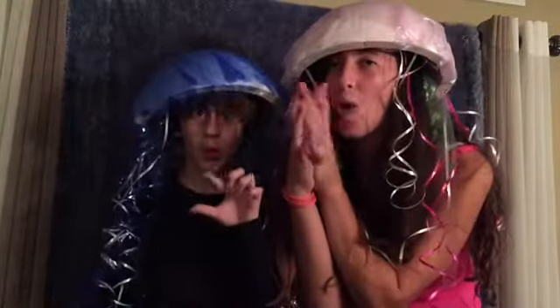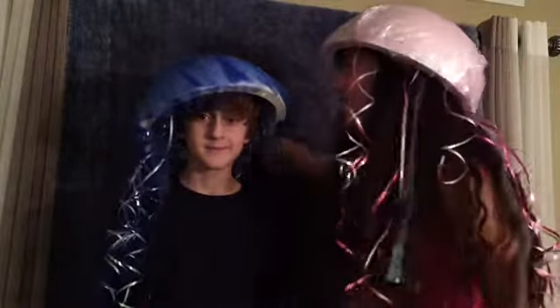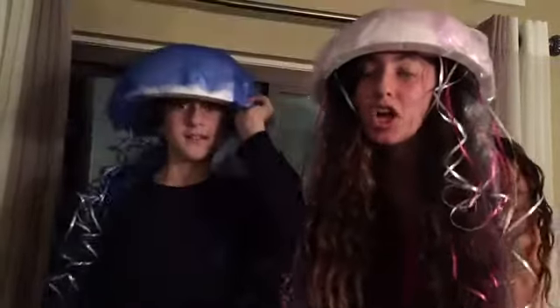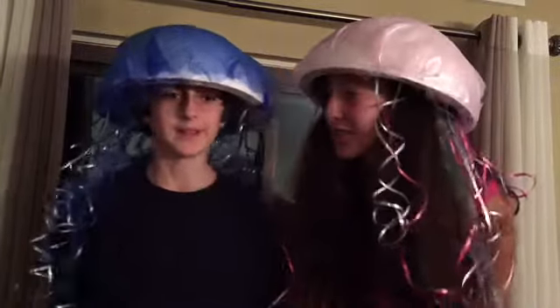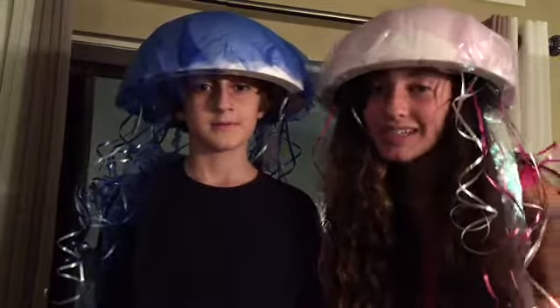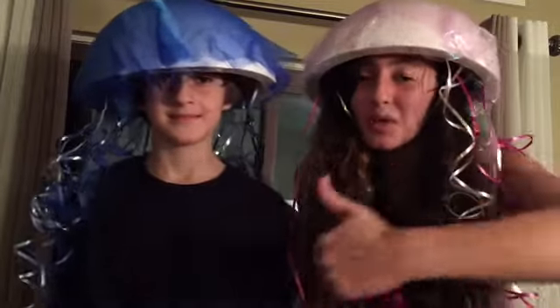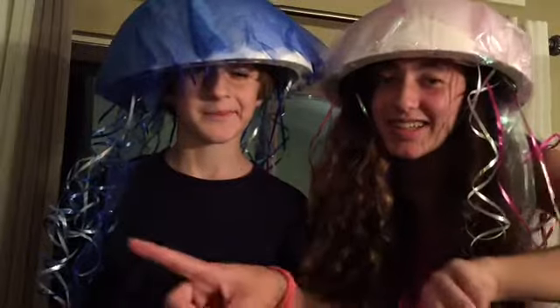Hi guys, welcome back to my channel, happy Halloween! We are currently dressed as jellyfish with our oceanic background, and today we are going to show you how to make these awesome, super cute costumes. This costume is really easy to make and it's under — like 20 bucks, maybe 10 dollars. It's really easy, so let's show you guys how to make it. If you do like it, please give it a thumbs up.